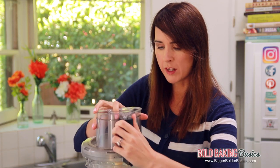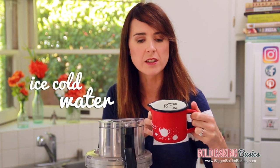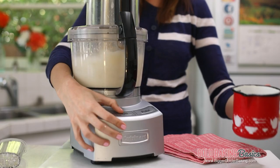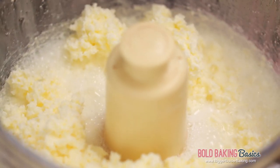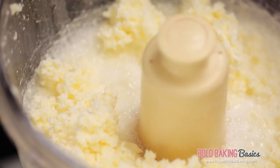So what I'm going to do is pop on the lid, turn back on the machine, and pour in some ice cold water. What this water does is it helps separate the buttermilk from the butter to get out any liquid that's in there. So all we're going to do is pour in a few tablespoons. This is an important step so don't leave it out. All the butter has come together — you can see that even more buttermilk has come out of the butter, so this is spot on.